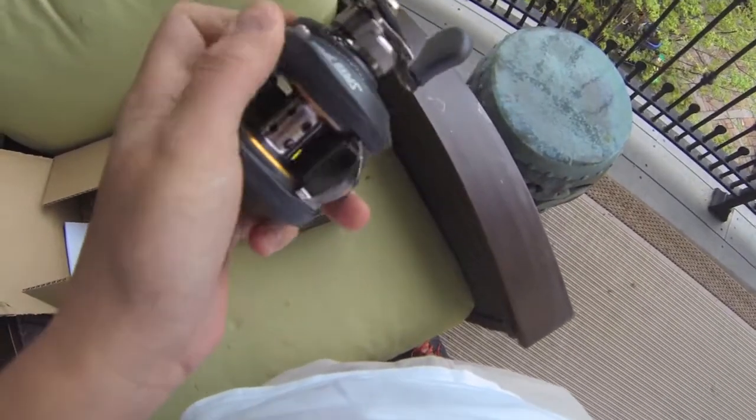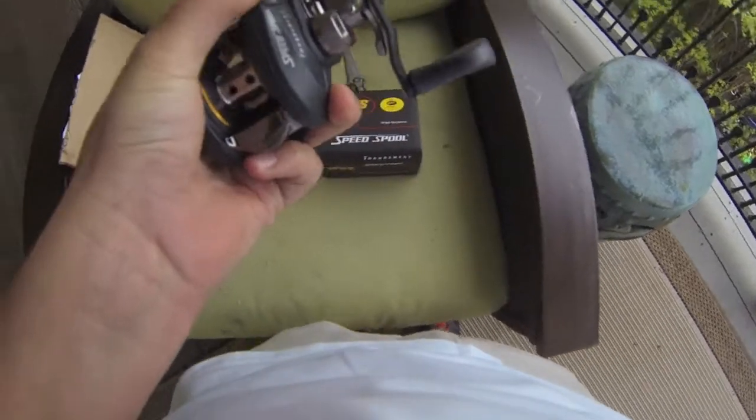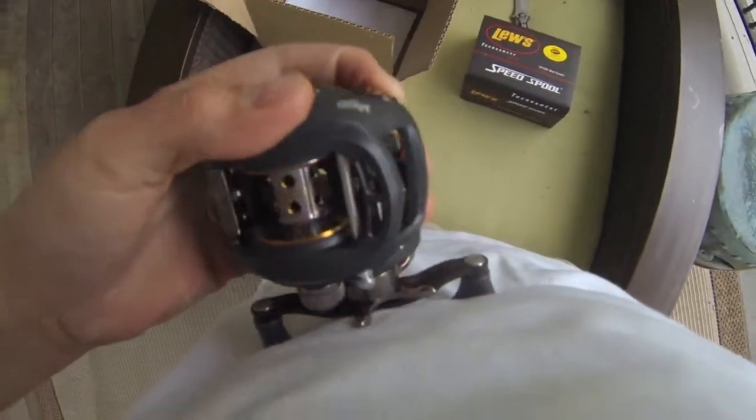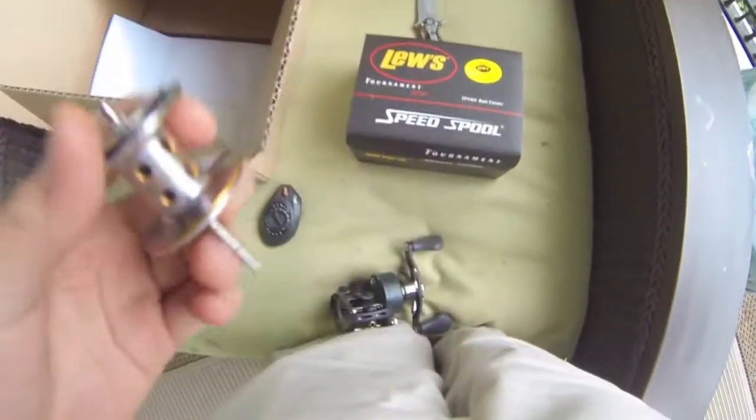Here's the reel. It's got a nice matte finish. It looks almost smaller than my other one, if I'm not mistaken. It's got the magnets, and it's got the — if I can break this magnet power — there we go. And it's got the centrifugal brakes.